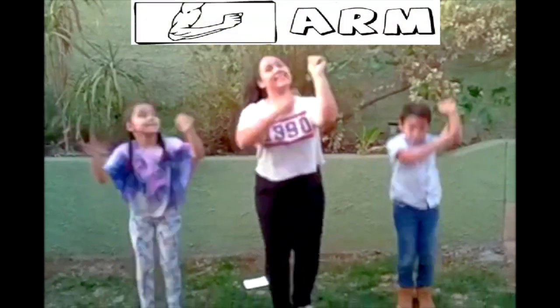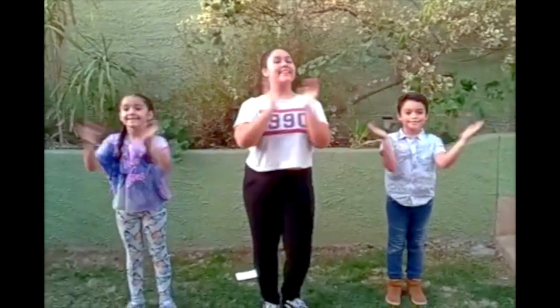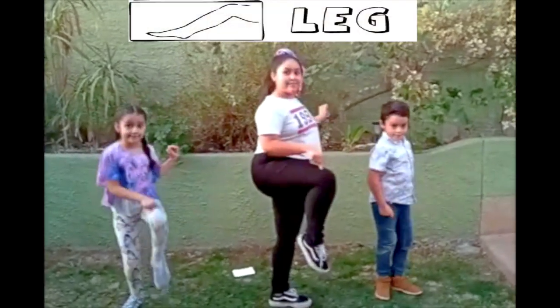Arm. One, two, three, four, one little finger, one little finger. Clap, clap, clap. Put your finger up, put your finger down, put it in your leg. Leg.